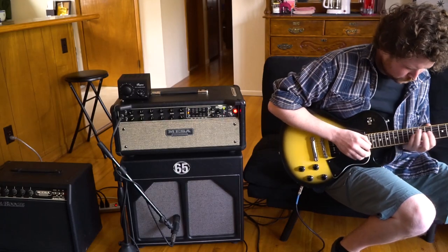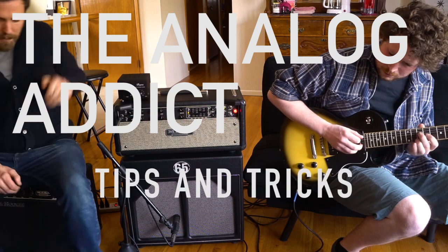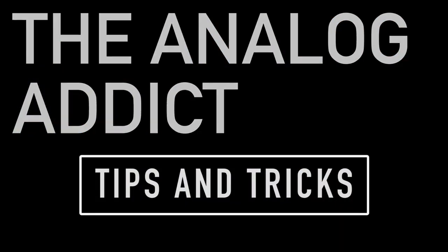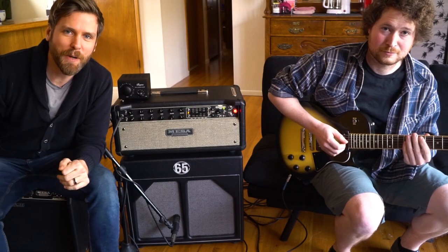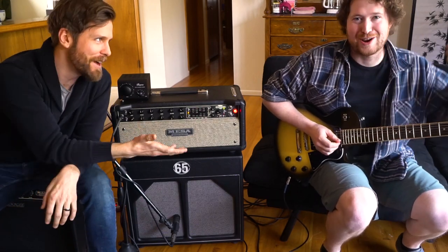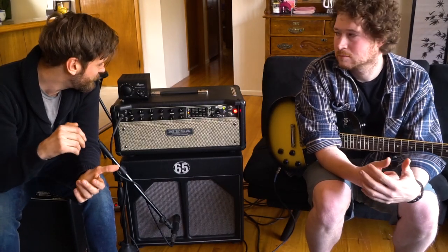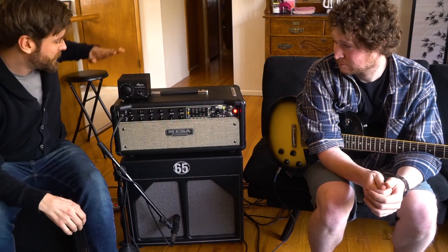Hey guys, welcome back to another episode of the Analog Addict. We are halfway up a mountain here at Rory's house. We're going to do a super quick video today about one of the most important purchases that I made for $70, which is this guy right here.